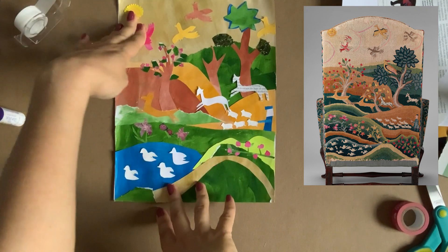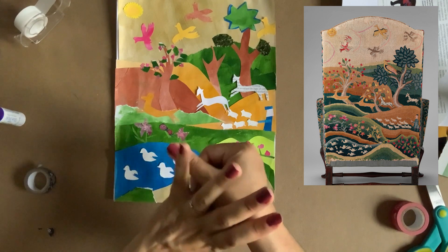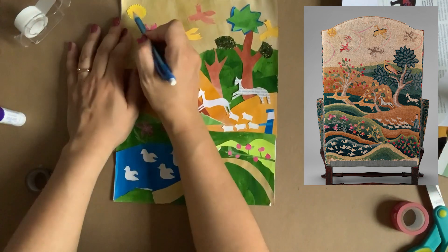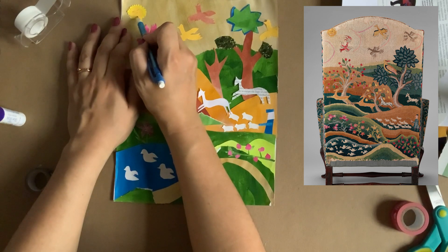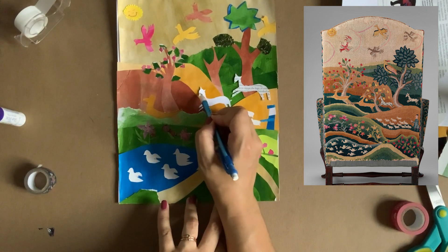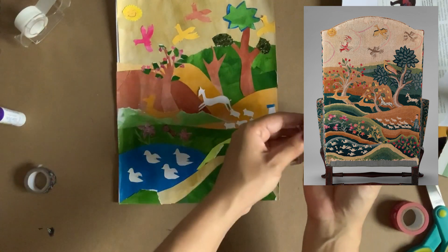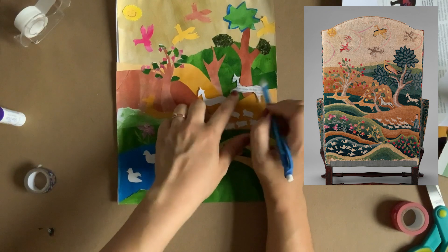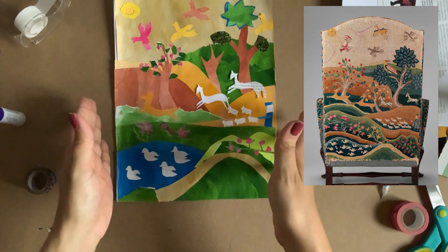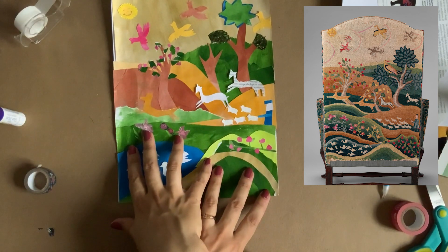For the last thing, make sure you don't forget the sun on the top left — it's actually my favorite part. As I mentioned, it has two eyes, a nose, and a mouth. You may want to use a drawing utensil to draw in the eyes, nose, and mouth. I like a smiling sun. You could do the same for the deer so they're not just blank faces. You can erase if you make a mistake, and note that pencil sometimes doesn't show up on magazine paper, so you may want to use a marker.